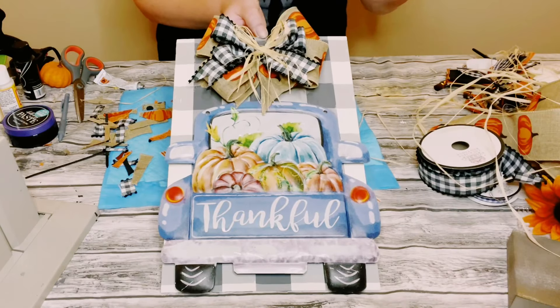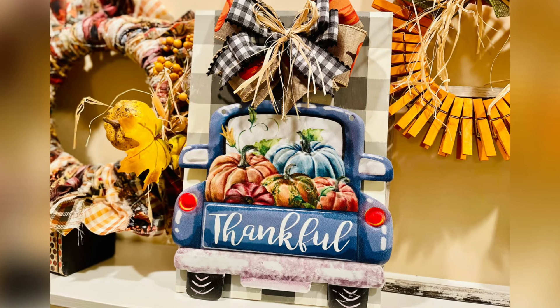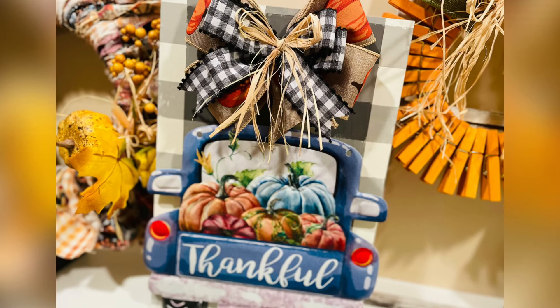And there you go! How amazing did this come out? It was so fun to create. I hope this inspires you to create your own. Please be sure to sprinkle the love — thank you so much and I hope you all have a good rest of your day!